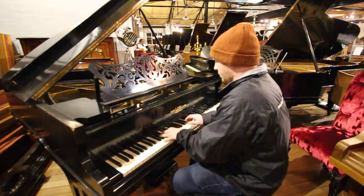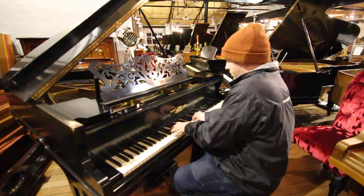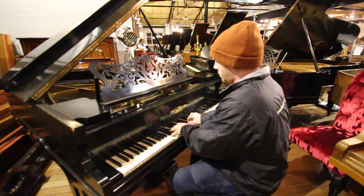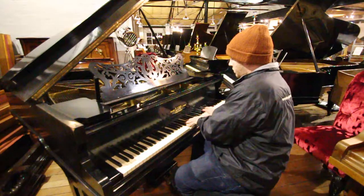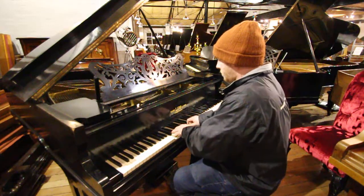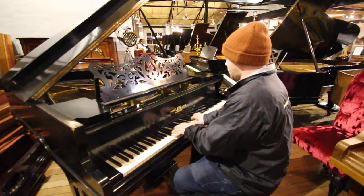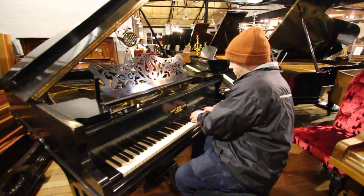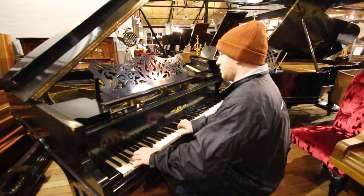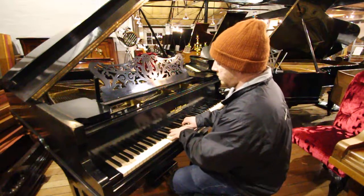Let me go for it, here we go. [Piano performance] Thank you. [Piano performance continues] Thank you.